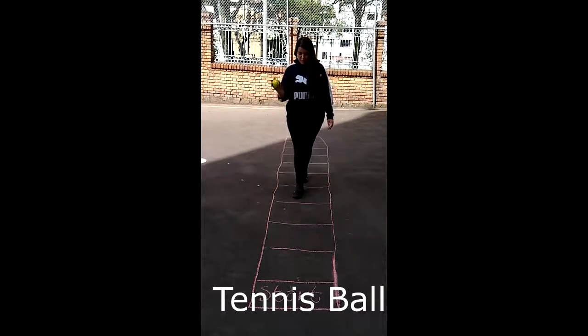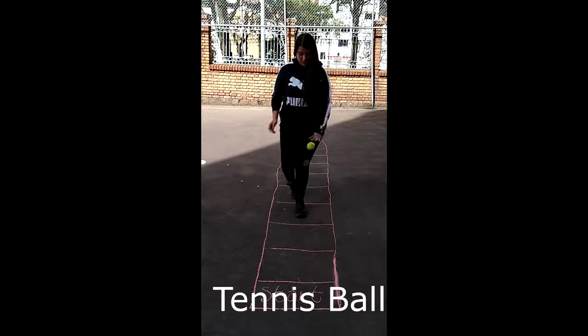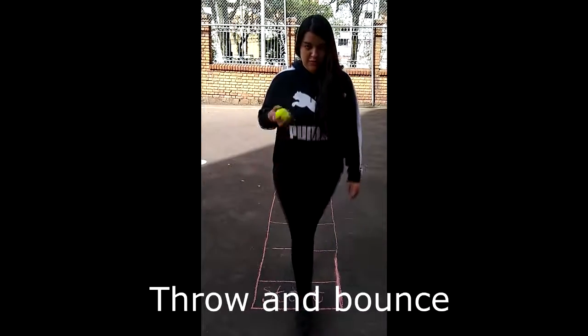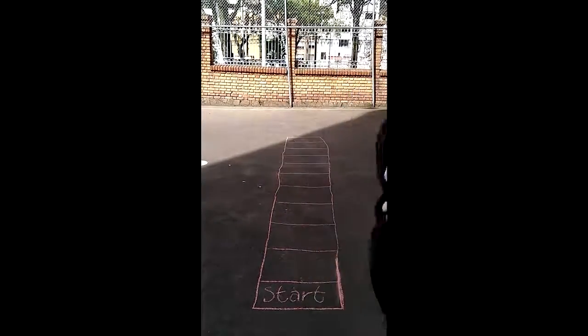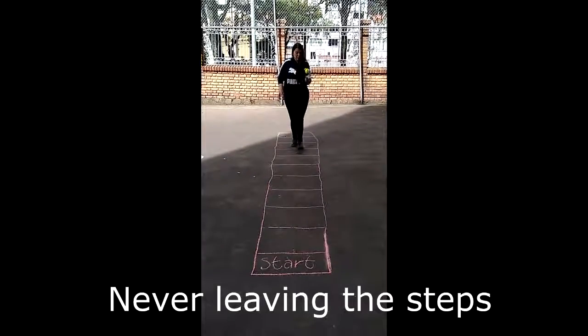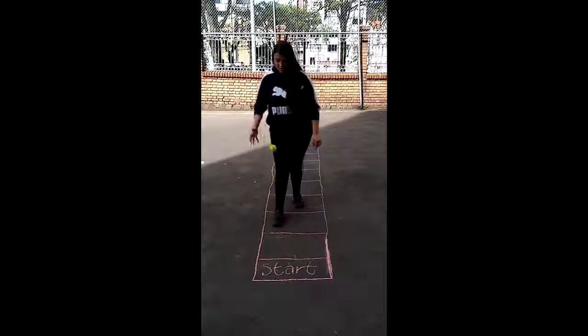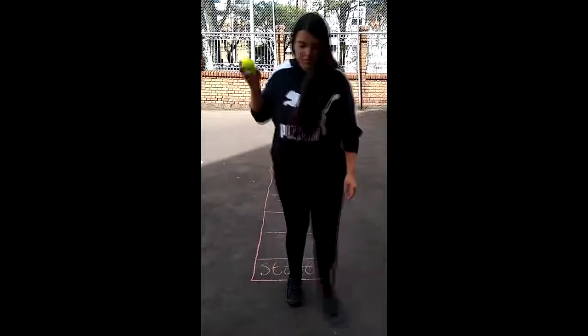Once we have the materials, we will proceed to throw the ball with the left hand, and the right hand will receive it. Then with the same right hand it will be launched, repeating the described pattern, never leaving the steps with the ball.